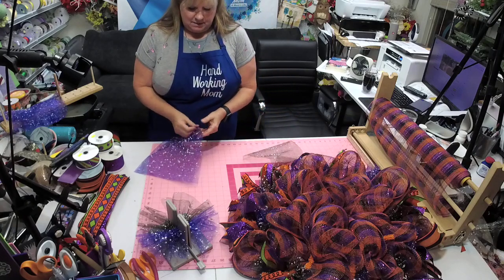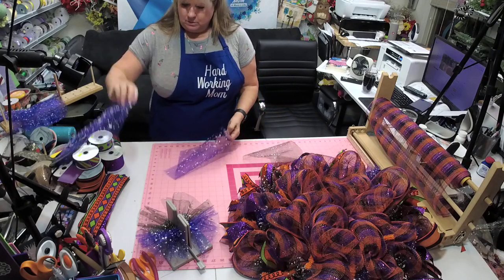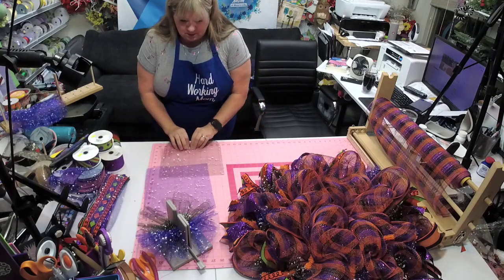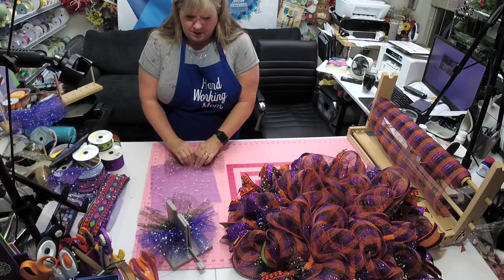Okay so the black — we don't have enough, we're short.